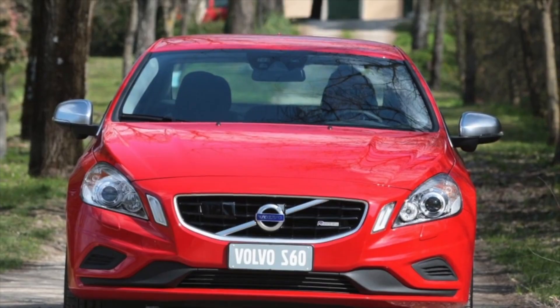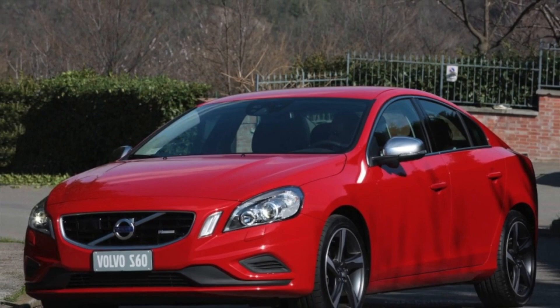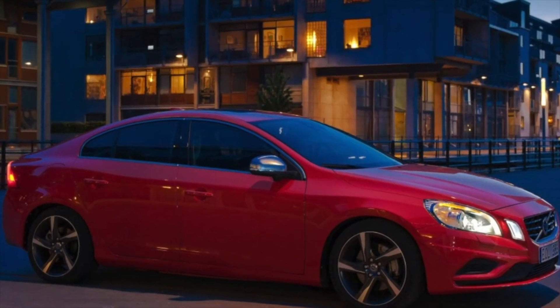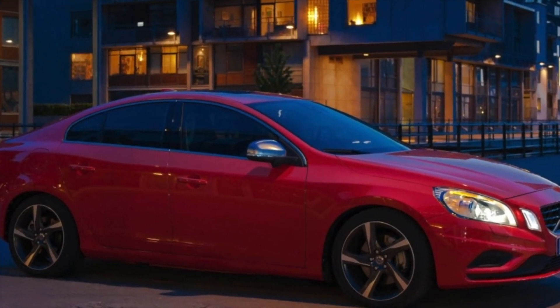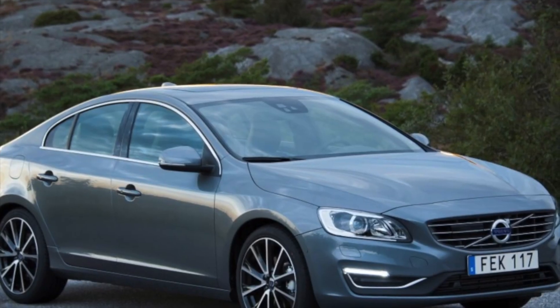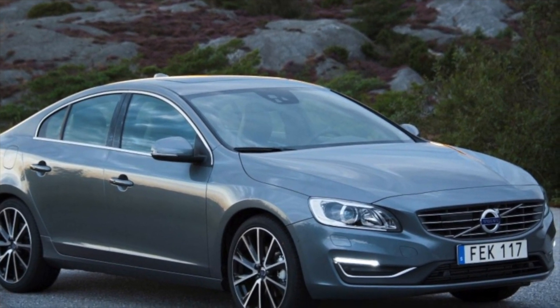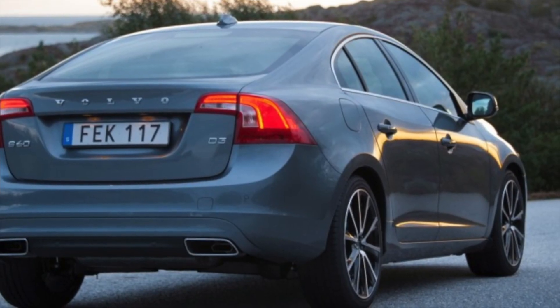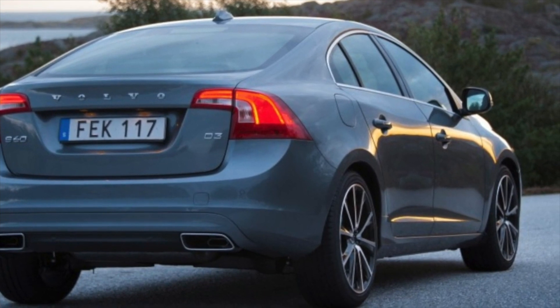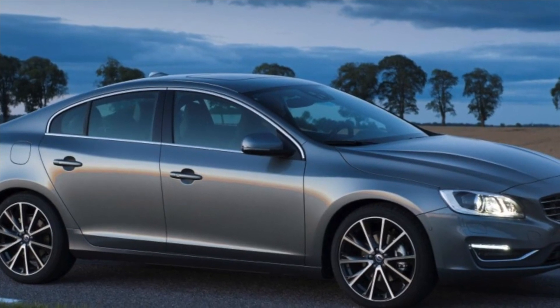High reliability is an obvious plus of the second-generation Volvo S60 sedan — this is especially well understood by those who have already experienced the weak points of competitors from Germany. With proper care, the Volvo S60 shouldn't be a problem. It's not surprising that these cars are often not even listed on the secondary market, as Volvo S60 owners easily find buyers among friends, acquaintances, or work colleagues. If you are an owner, be sure to leave a comment — your review will definitely help others with their choice of car.